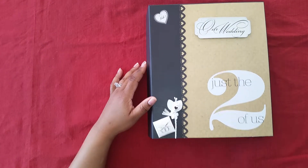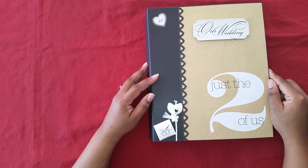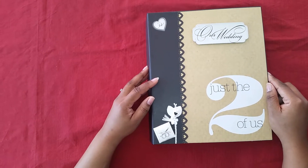Hello everyone, this is a wedding mini album that I made. It measures 9x11 and I used the Mambi 12x12 You and Me paper pad stack. I also used the sticker pad as well.